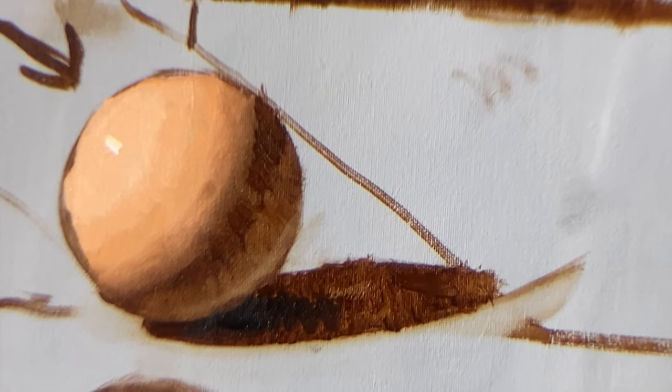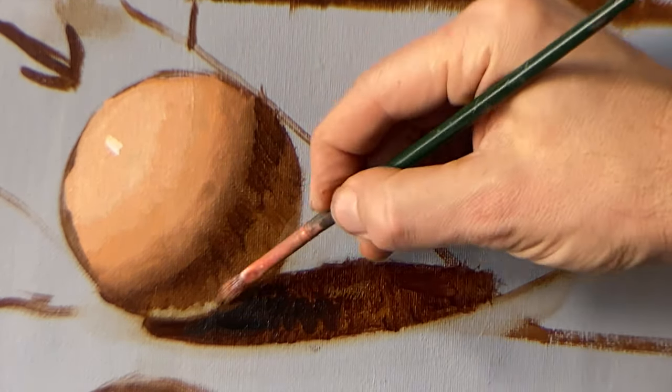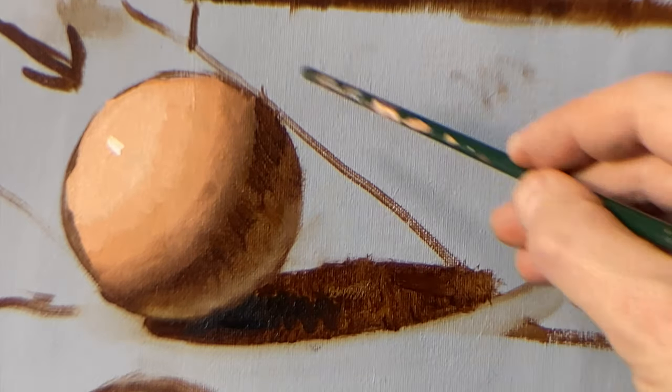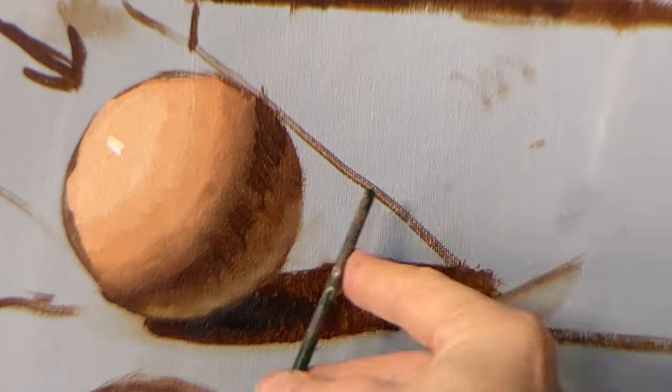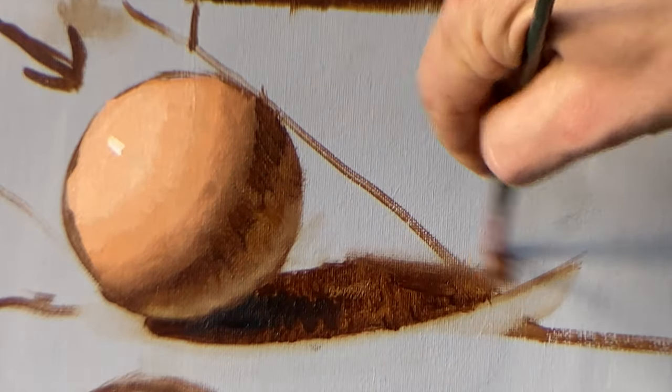This exercise follows the basic laws of light on form. It's not very different from what I imagine computer animation does — it's the same understanding. This is just an old fashioned way of doing it.